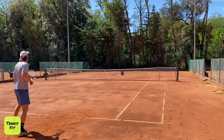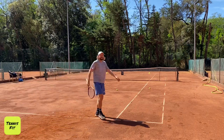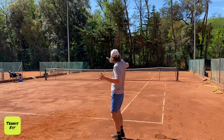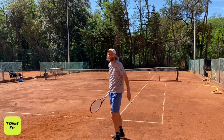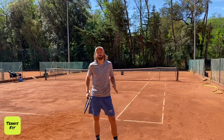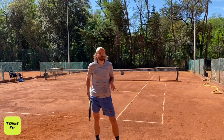Now I'm starting to feel it — that's it basically. One more set. It's a really good workout, great for cardio, great for the legs, and it's just going to improve your consistency.